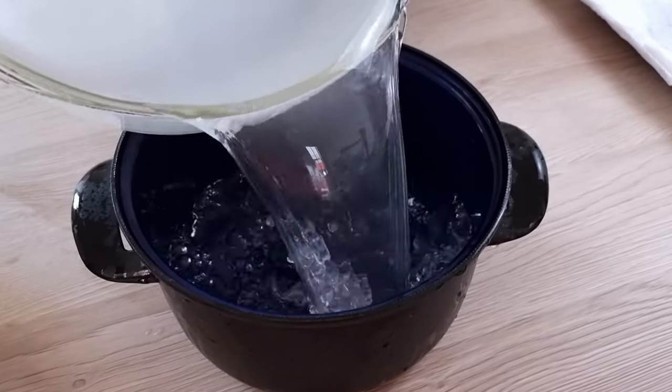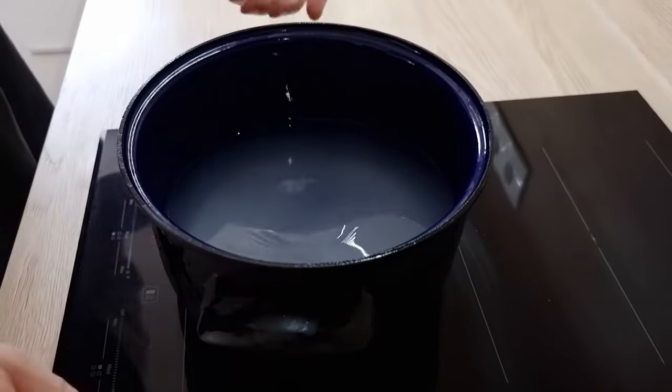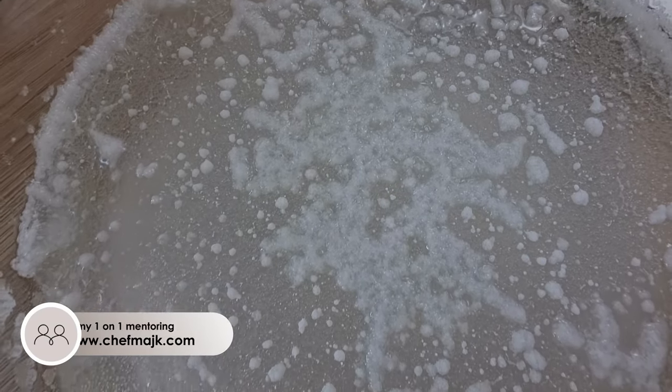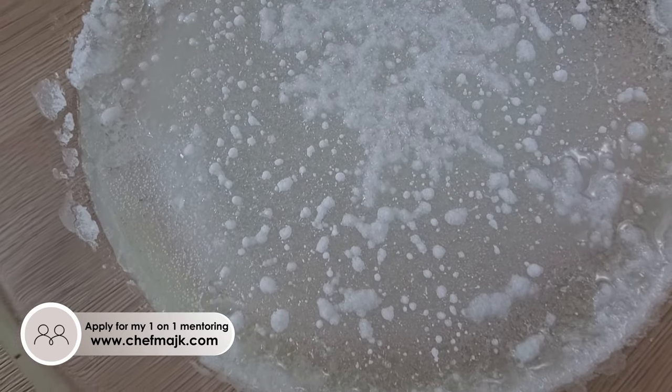That's not everything, because you can repeat this process again and again until you run out of salt. So I'm gonna transfer it back inside the pot, bring it to the boil and do it again — and now I want to make my salt more thick, which means I'm just gonna leave it to sit for longer.